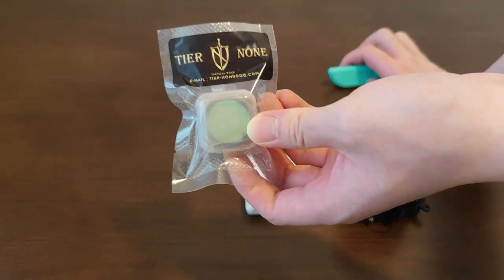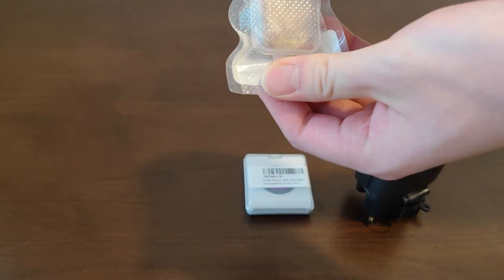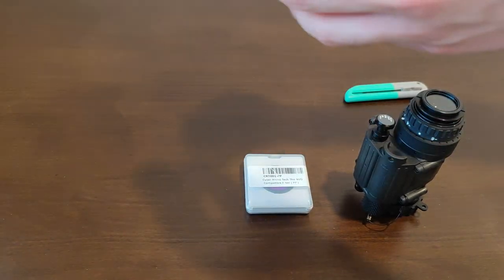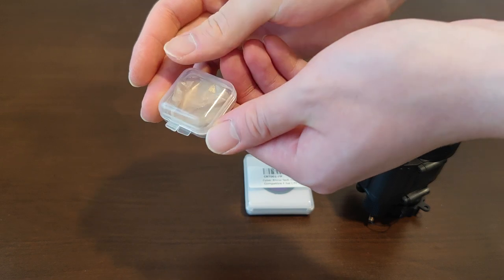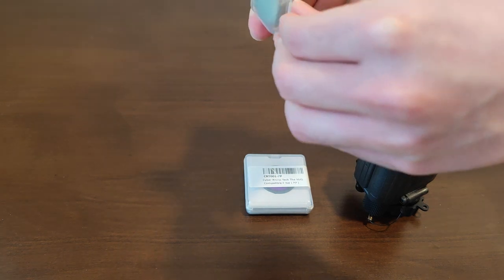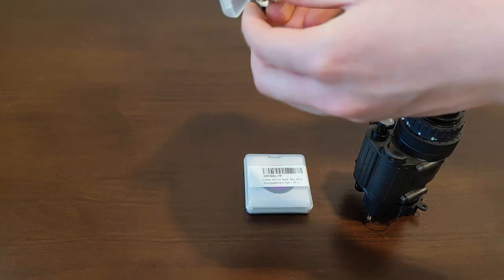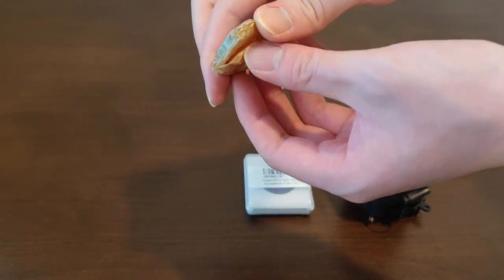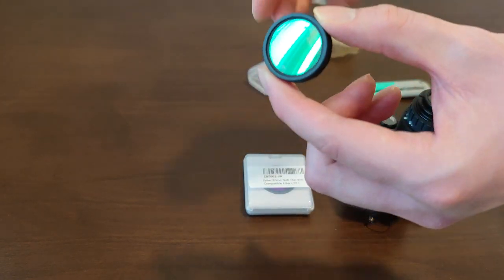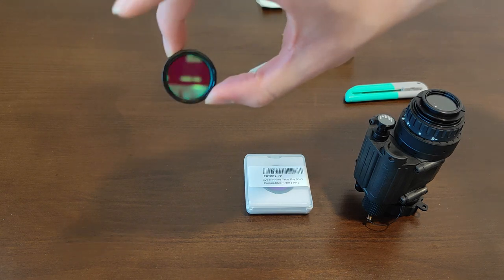We'll start with the Tier None, TN, light interference filter or LIF. This thing costs about 35 US dollars from TN, and I can ship these out to you if you need them. It comes in quite a nice little packaging with oil paper, which is interesting. It's quite a brilliant piece of optic.